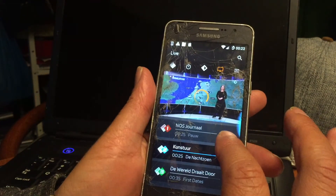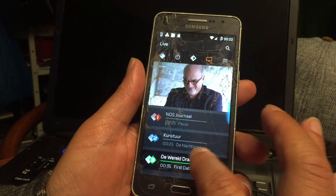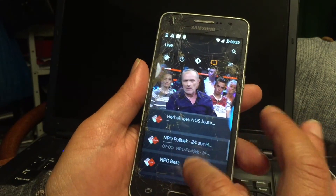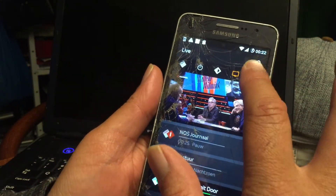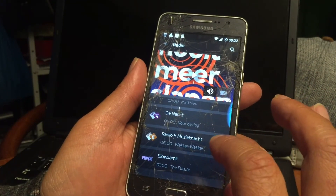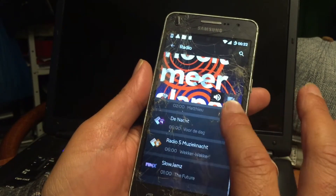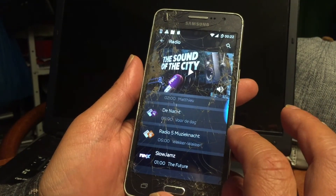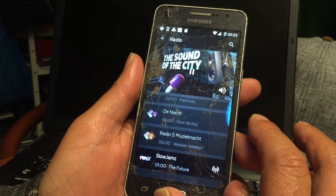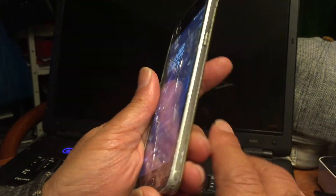And this is really nice because this is live TV in your pocket. Only thing you need is internet. And of course we have radio. What happened to my reggae radio? They removed the reggae radio — they called it slow jams now. Nice man, lovely.